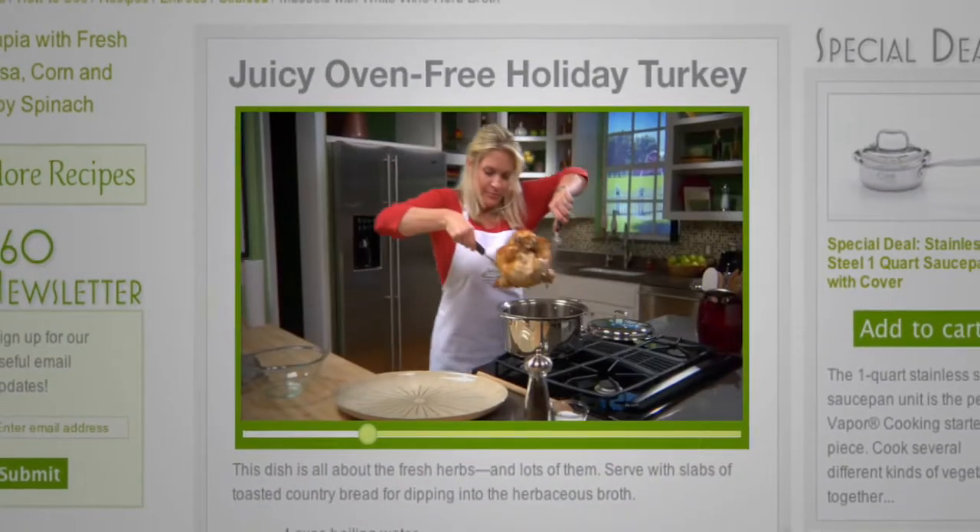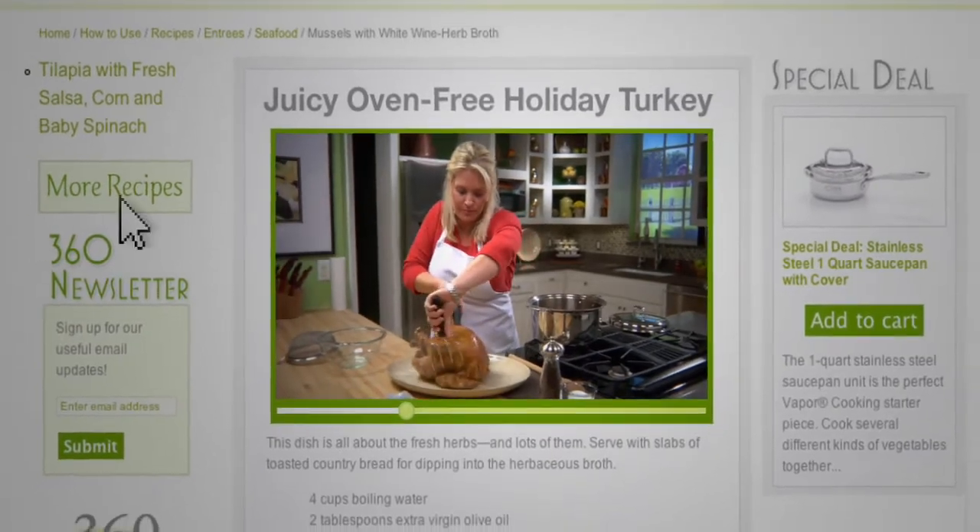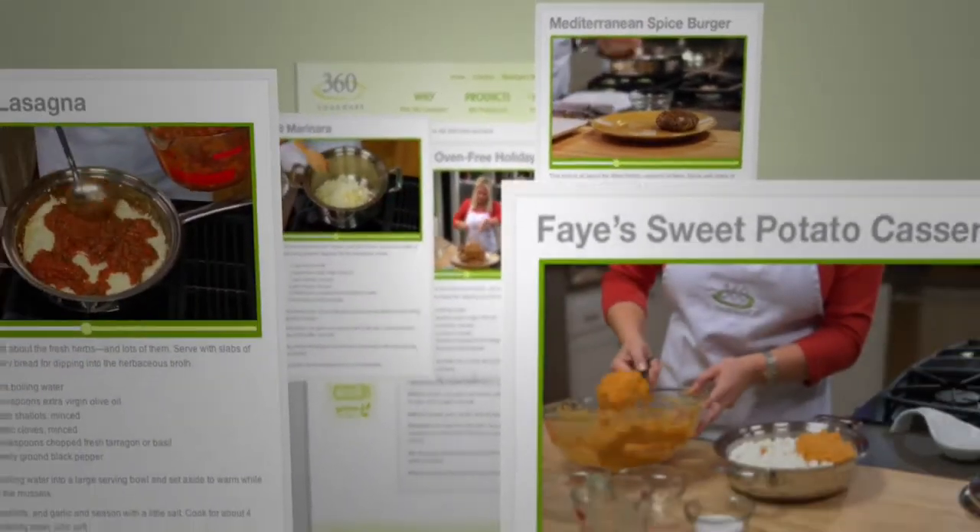Be sure to watch how to cook a turkey on top of the stove and view our complete recipes online at 360cookware.com.